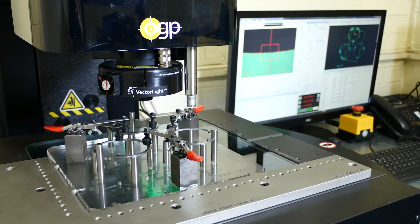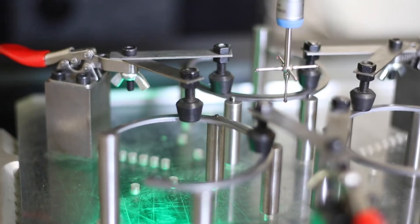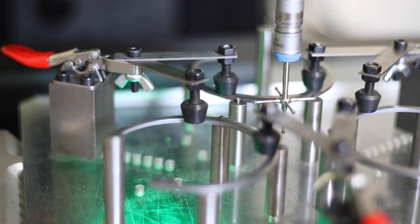It has a 300 millimetre table and can capture most of our products in the factory on that table, and has the Renishaw probing capability to help us build 3D models and to capture every dimension our customer requires.